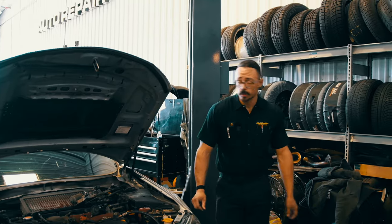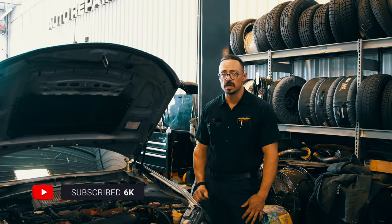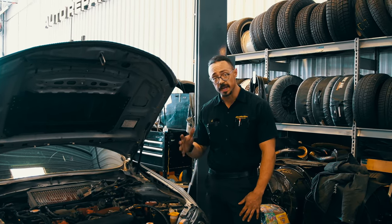O.J. Lopez here. This is the Fluid Motor Union YouTube channel, and I've got a 2008 Subaru WRX STI — the GR chassis — and what's common on those, as a lot of people know about, is the clutch pedal bracket.